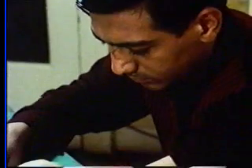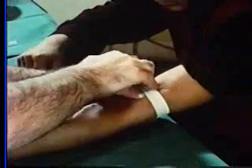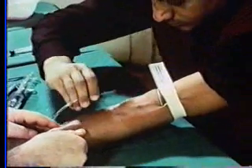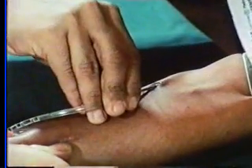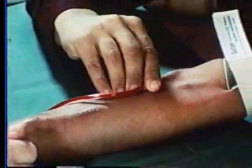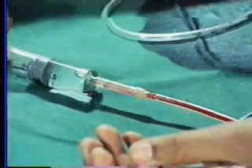His brother now applies a tourniquet above the elbow. The patient takes the main fistula needle and inserts it into the vein. The heparin loading dose is administered from a large syringe after the tourniquet has been released.